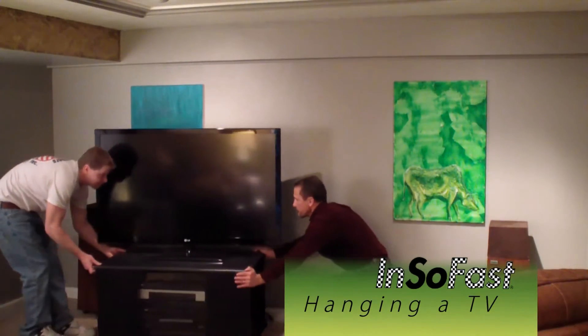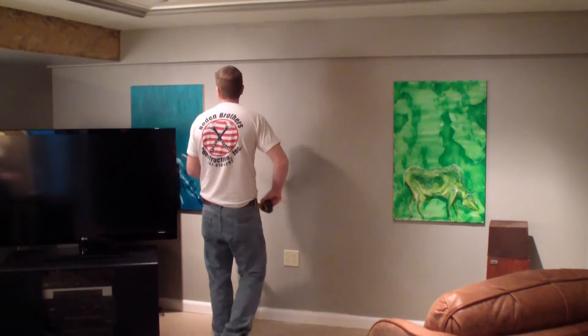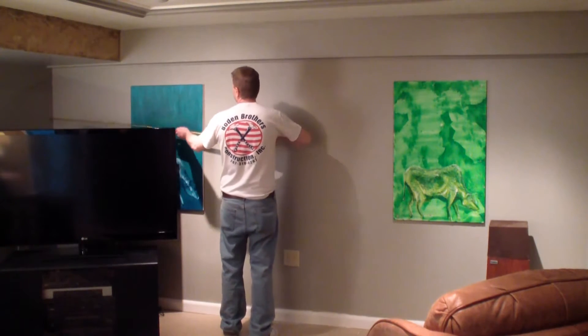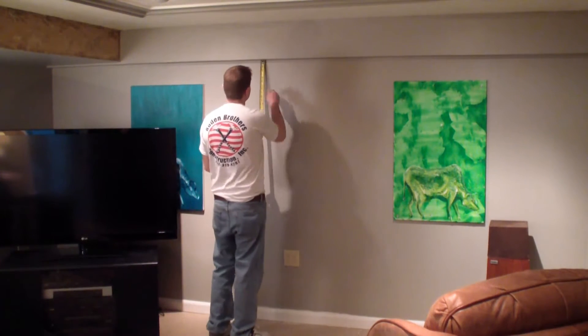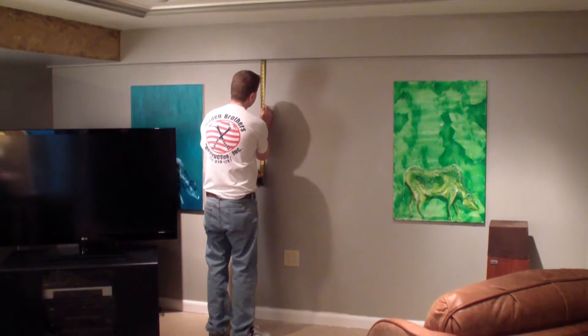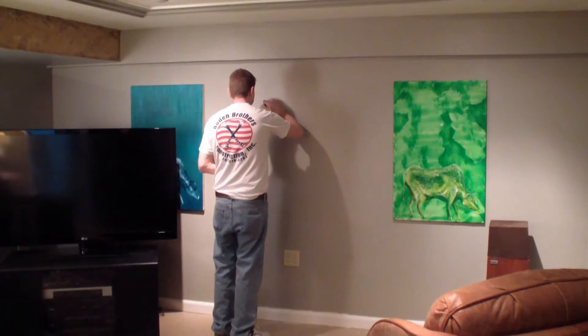Our first step is going to be finding our studs and installing our bracket. We know our first stud is 8 inches from the corner and then the rest of the studs are 16 inches on center from there. We want to keep our television mounting bracket one foot down from the wall so we don't hit this corner. And that's our first stud.